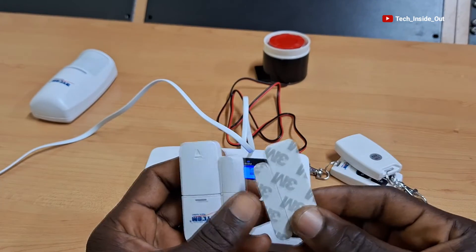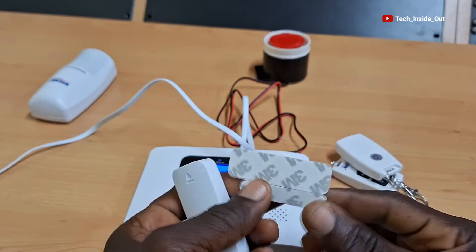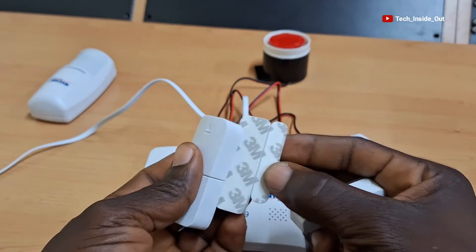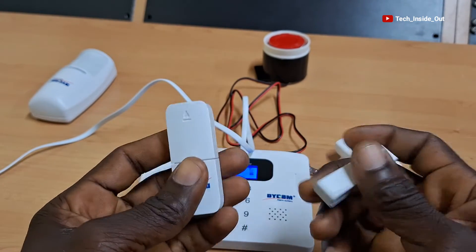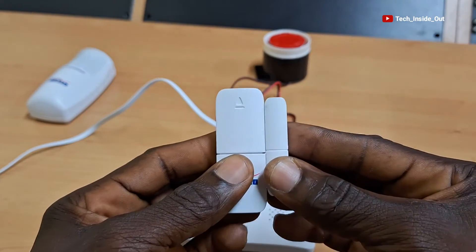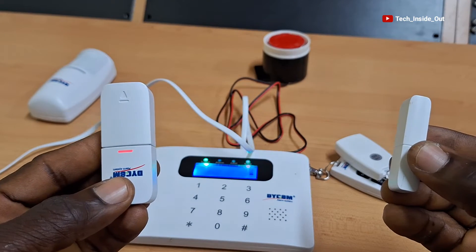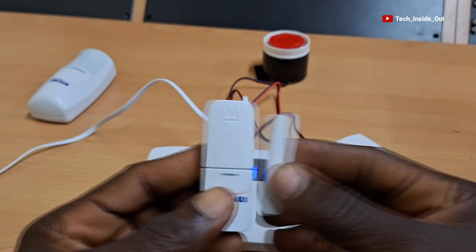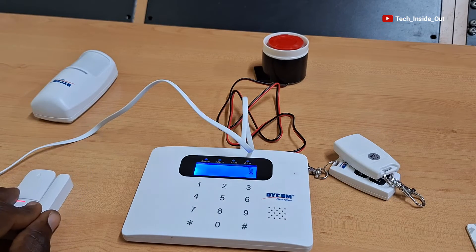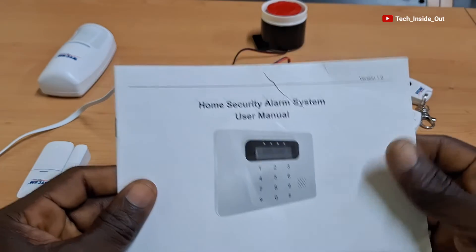By these sticker materials, these parts can be pasted on the door frame whilst the other one can be pasted on the door itself. You must make sure that in pasting them, they get aligned so that whenever the door is opened, they get separated and by so doing the alarm will get triggered. But before the door sensor becomes active, we need to get it programmed on the alarm host using the alarm manual.